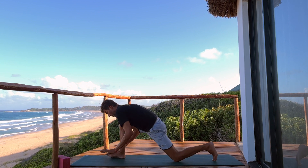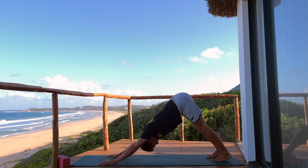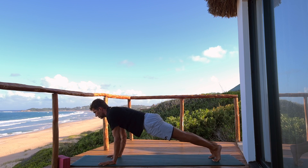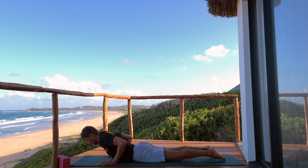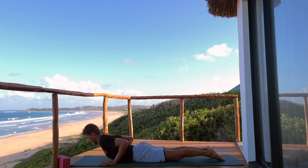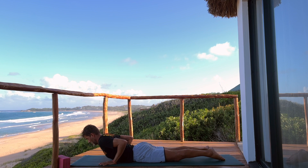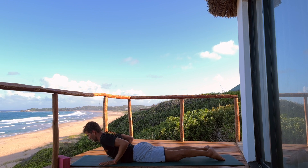Bend the front knee, plant your hands, down dog. Inhale forward into plank pose, stack your shoulders over the wrists, start to bend the elbows, lower down slow. Another one of those mild feel-good cobra poses — you can always roll the shoulders back and down your back, lengthen the heart forward. Now don't throw the hip back — you're going to squeeze the back of your neck. So keep the back long, the back of the neck long, keep the breath soft, even if you don't want that high position.